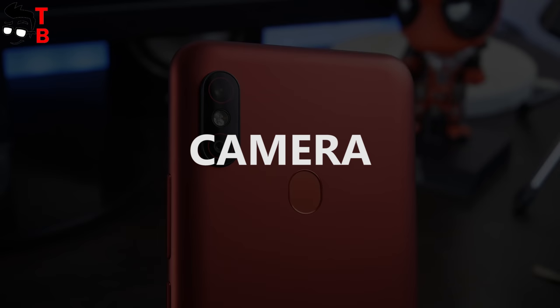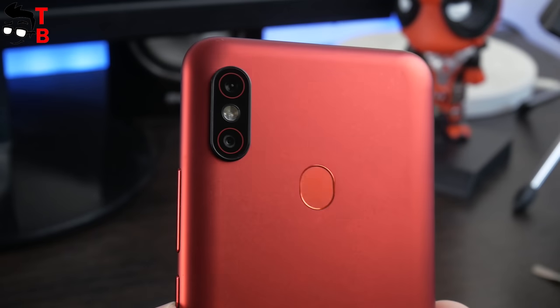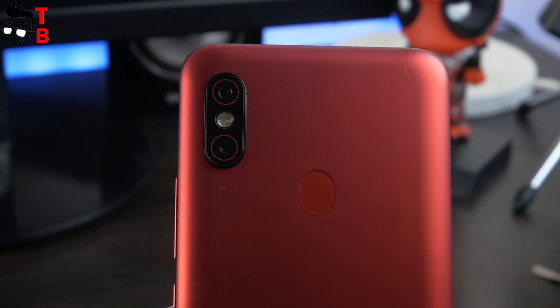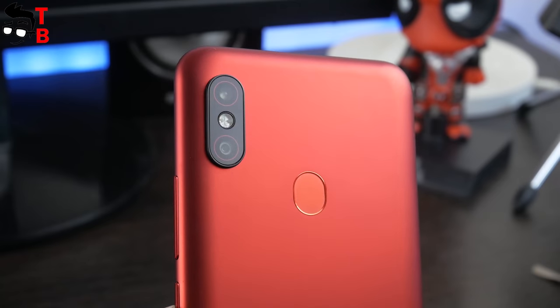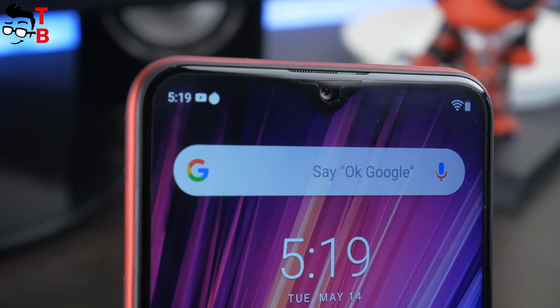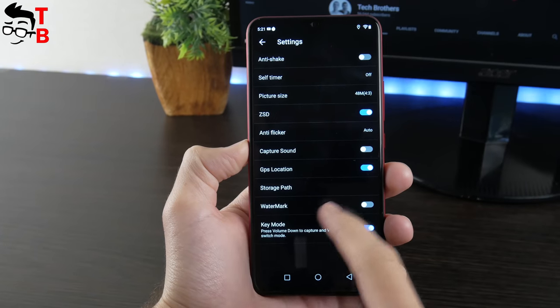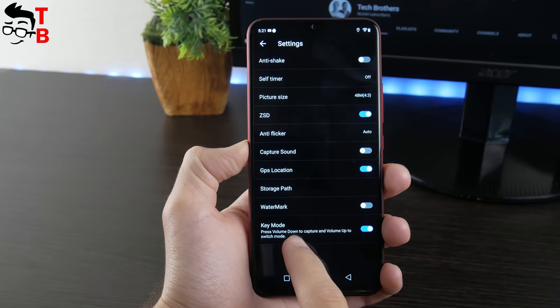The main feature of Umidigi F1 Play is the 48MP camera on the back. The new phone has a dual camera setup – a 48MP main sensor, Samsung GM1, and an 8MP secondary sensor for bokeh effect. The front camera uses a 16MP sensor with f/2.0 aperture. There is a special button in the camera app to change the resolution from 12MP to 48MP.